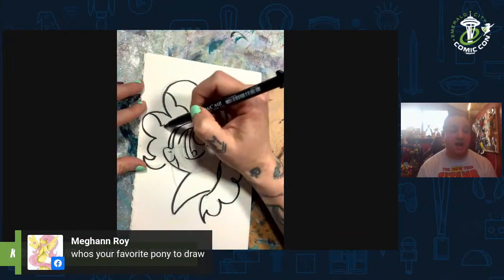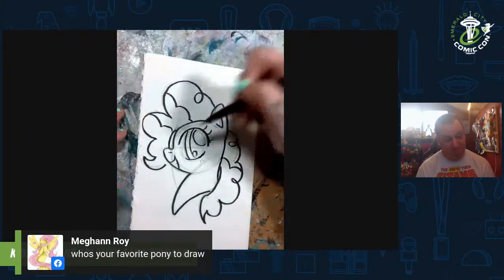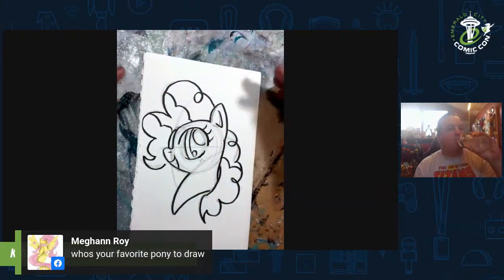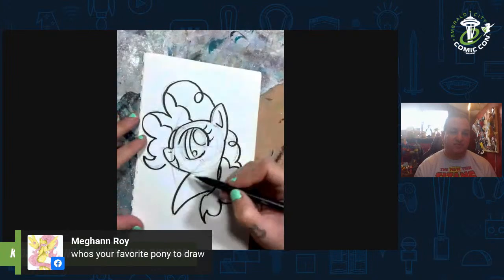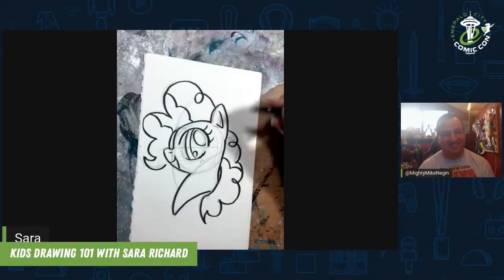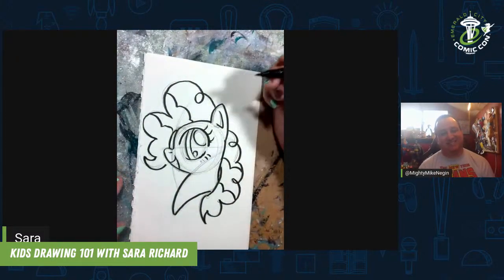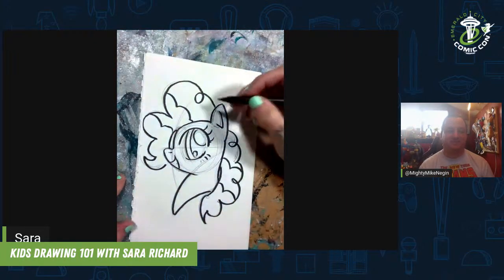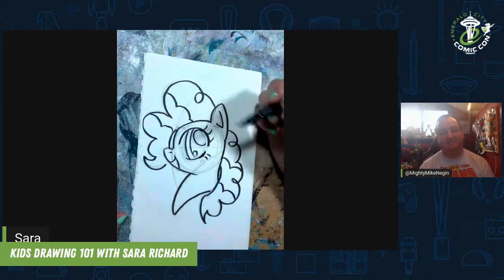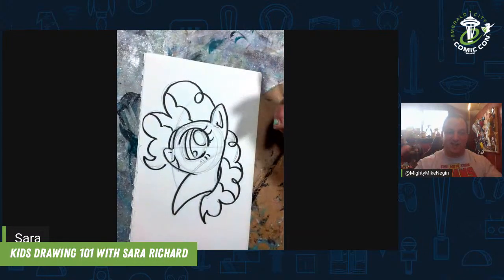Megan Roy asks: who's your favorite to draw? Favorite pony to draw is probably Pinkie Pie — she's so much fun with all her hair. The hardest pony for me to draw — and I always mean to just get better at it — is Rarity, because her hair exists in three dimensions, and I always get confused how the curls connect to each other. It always ends up being like an M.C. Escher kind of mess inside her hair for me. It's my kryptonite. Someday I'll be able to write a dissertation on the physics behind her hair — there's a whole wormhole effect in there. You'll see your future if you look deep enough into those curls.